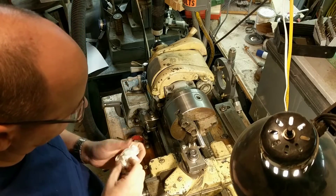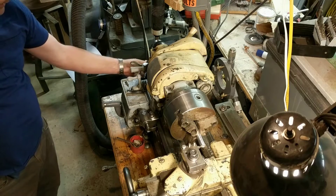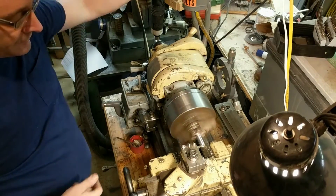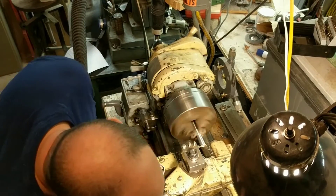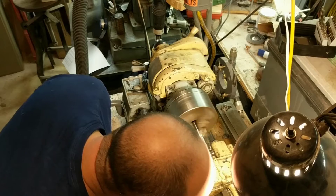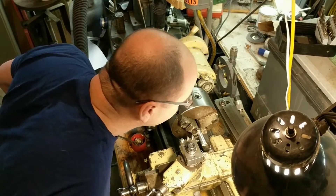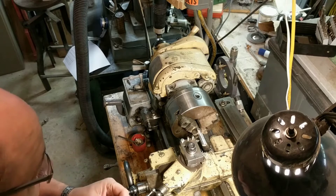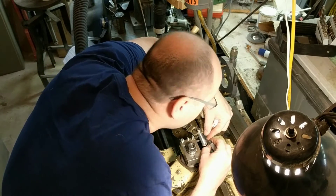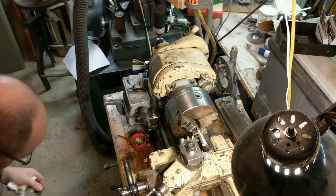I have chucked up a scrap piece of aluminum and set the quick-change gearbox to 32 teeth per inch. We'll just scribe a little bit of a thread on here and see what it looks like. I'll engage the half-nut. Okay, so that made a thread. Let's see if a 0.8 metric thread is indistinguishable from what I just created. That looks absolutely perfect — sanity check passed.